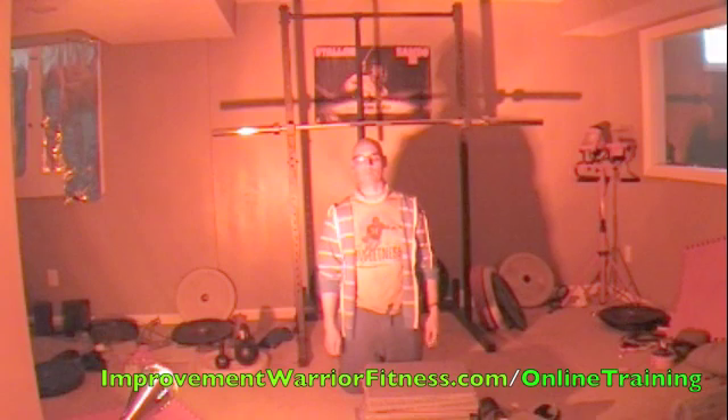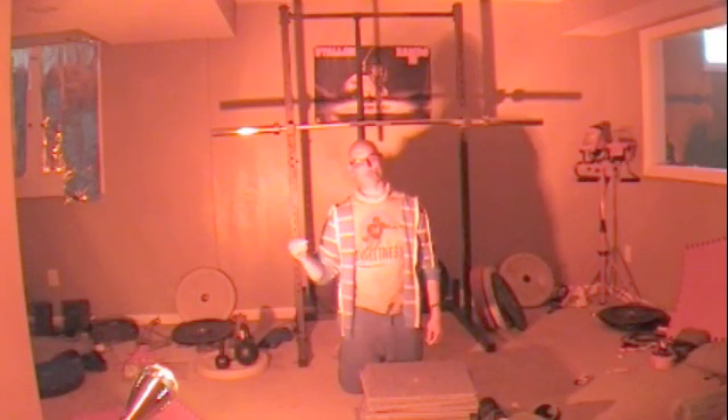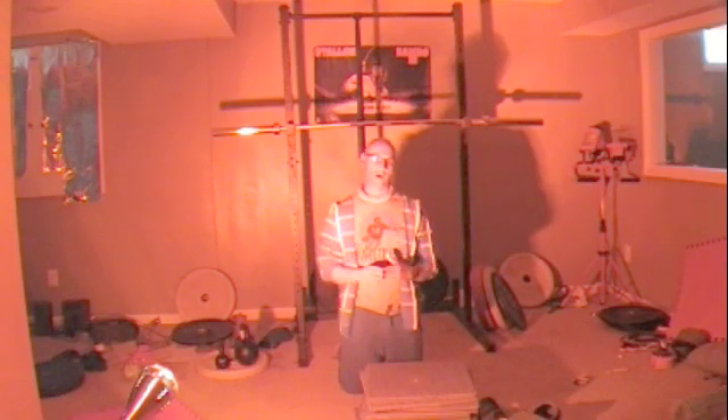Hey, what's up? Improvement Warrior, Jason Yun back with you. Welcome to the next workout. It's push-up flow number four for Improvement Warrior online training. What we have for you today is two circuits: strength, then Metcon.